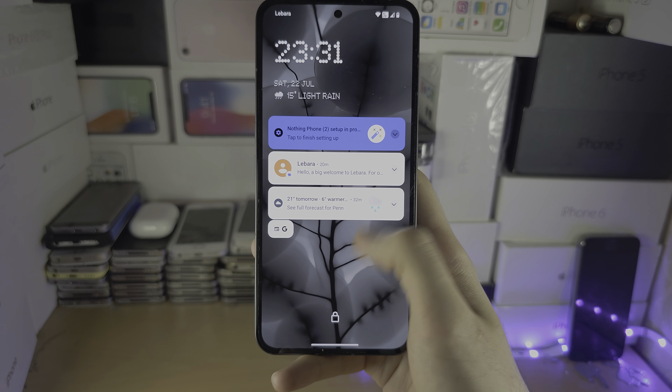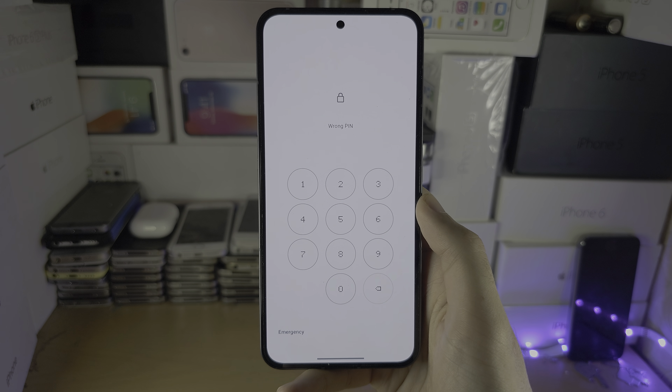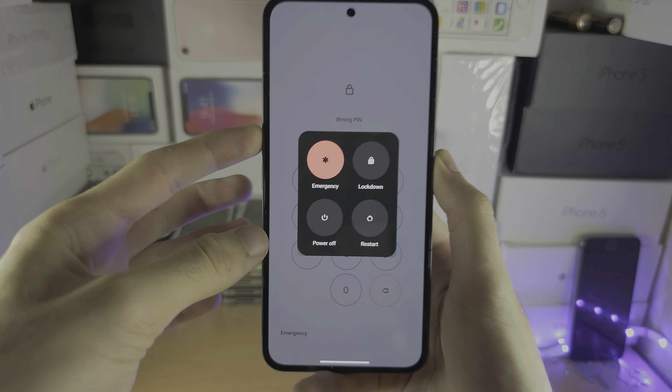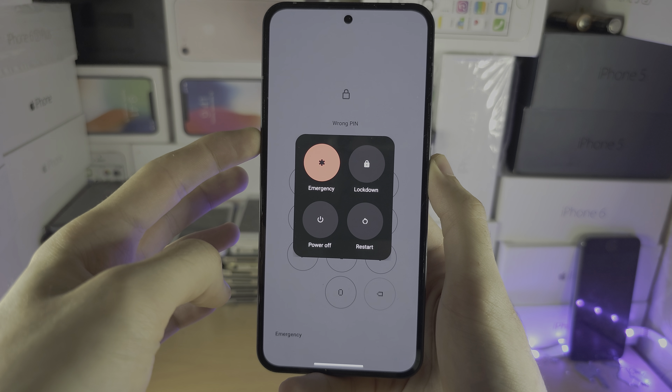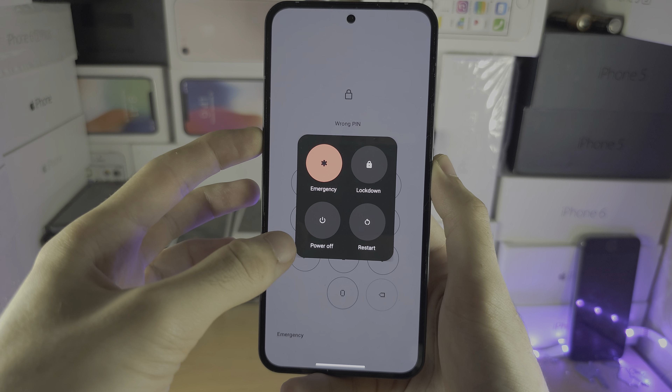Welcome everyone. If you forgot the password on your Nothing Phone and want to factory reset, start by holding the power button and the volume up button together. Keep these two held down until you feel a vibration. The phone is going to show a black screen — when you feel the vibration, release the power button but keep holding the volume up.